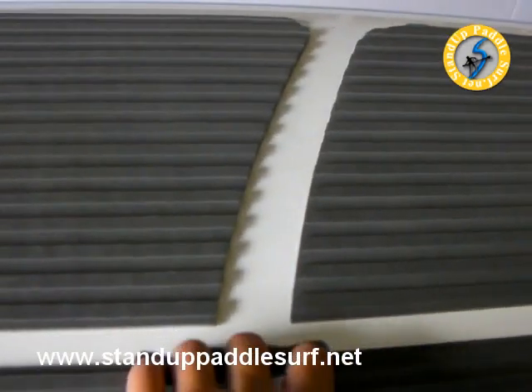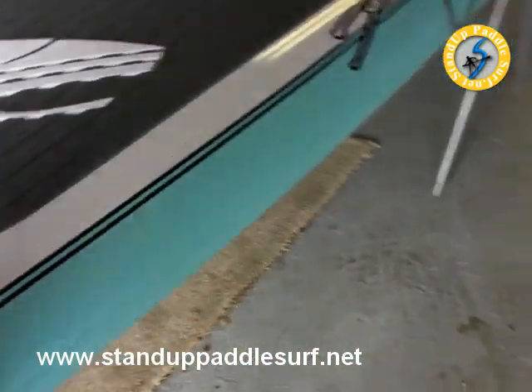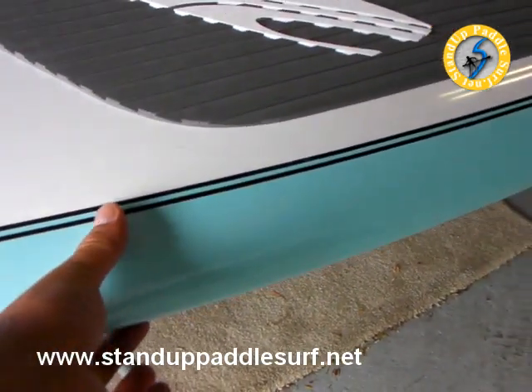It's got a nice contoured handle in the middle. The board is not as thick as some of the others I've seen, so it's definitely thinned out on the rail.